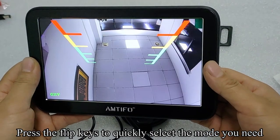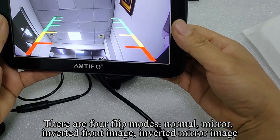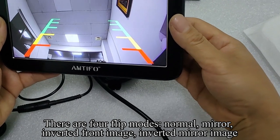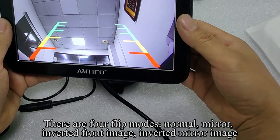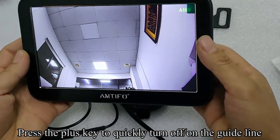Press the flip key to quickly select the mode you need. There are four flip modes: normal, mirror, inverted front image, and inverted mirror image. Press the plus key to quickly turn the guideline on or off.